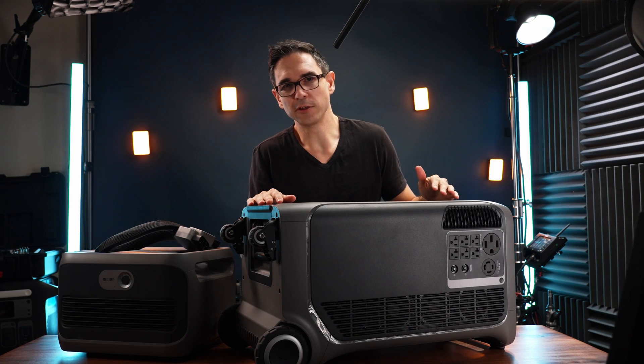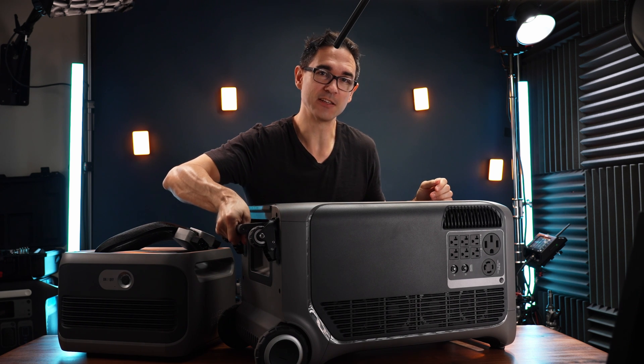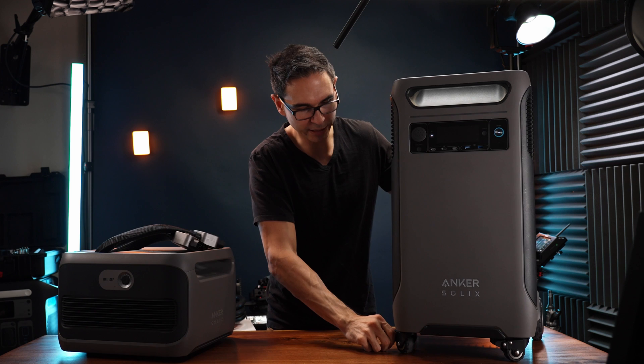This thing weighs about 135 pounds, but if you do need to lift it, there's this extra little handle down here that really helps a lot. We've got little brakes on the wheels so it won't roll away.